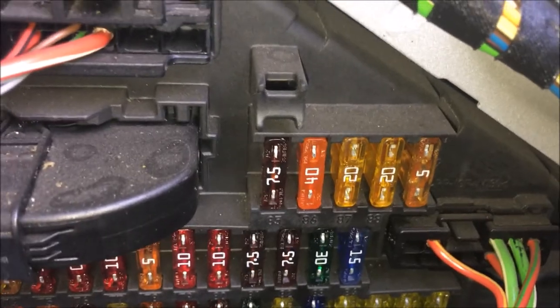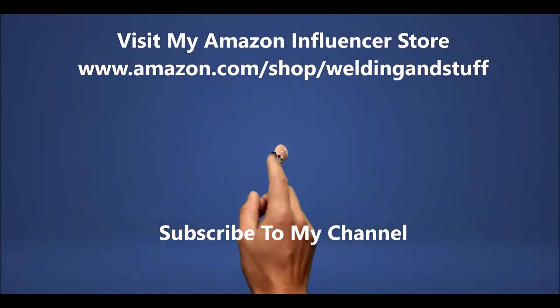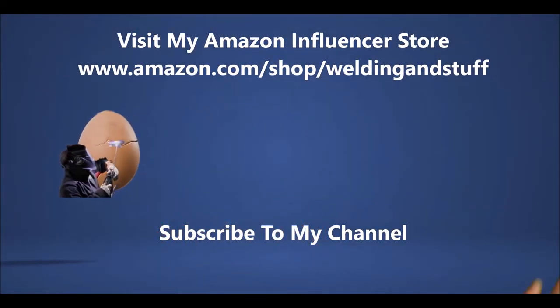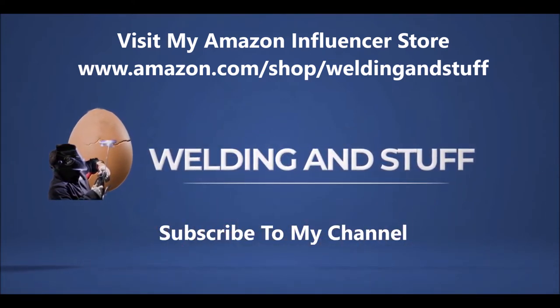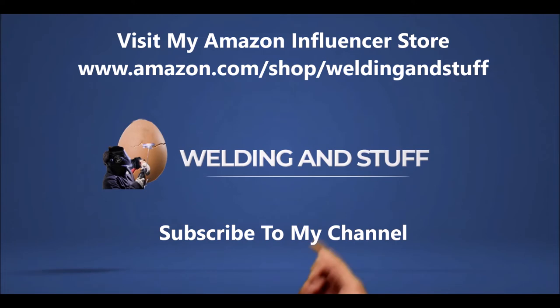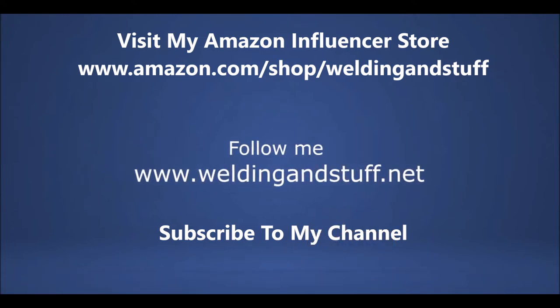If this video helped, subscribe to my channel and visit my Amazon influencer store, and also visit my website at www.weldingandstuff.net. Thank you and have a great day.